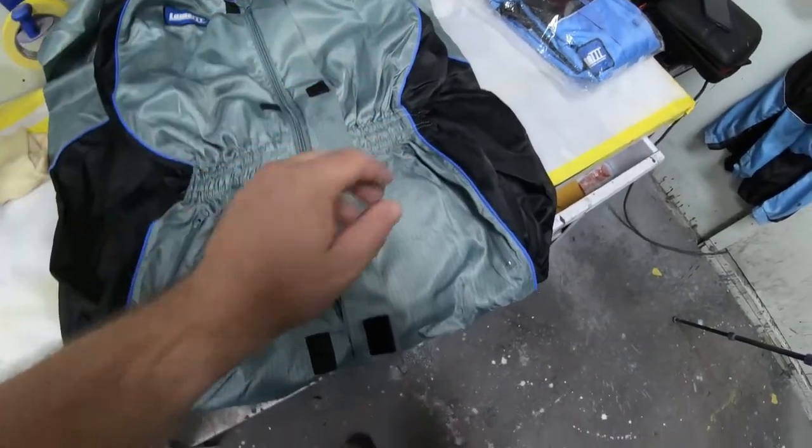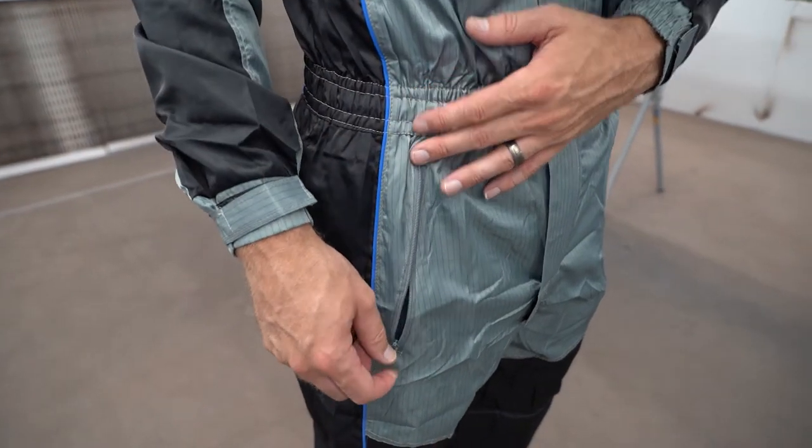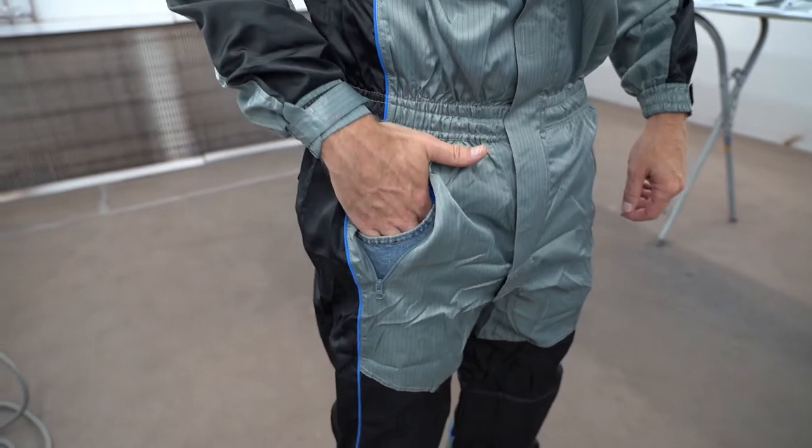Now the one notable difference that I love are their own pockets, and we'll show you this once we get into the booth. This is designed to have your own pocket within the paint suit itself.